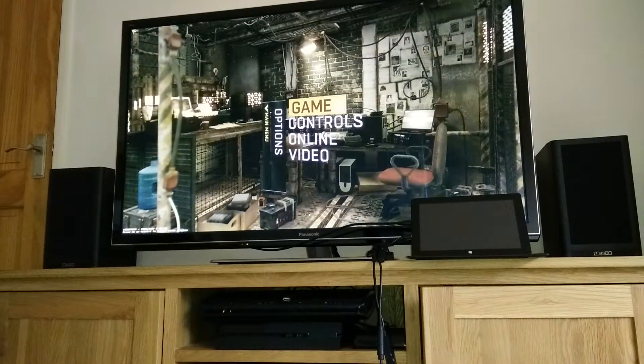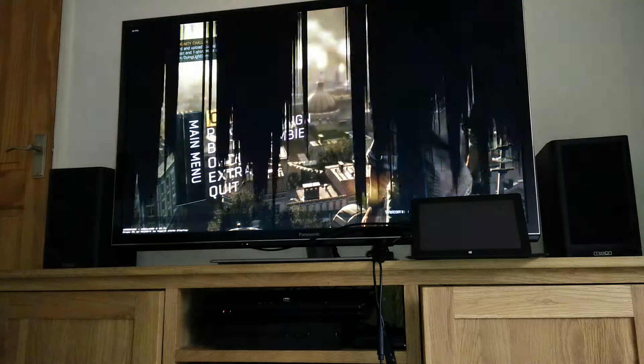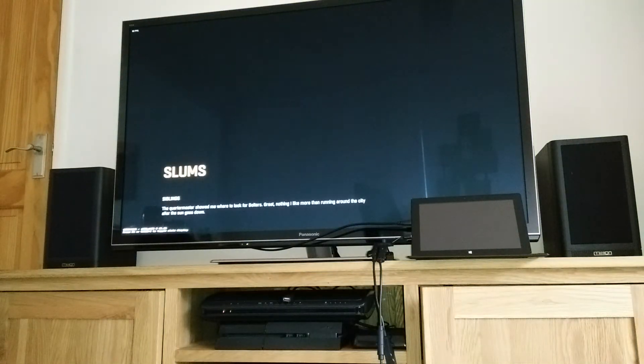There we go, full screen. I'm only just going to mess around a bit.